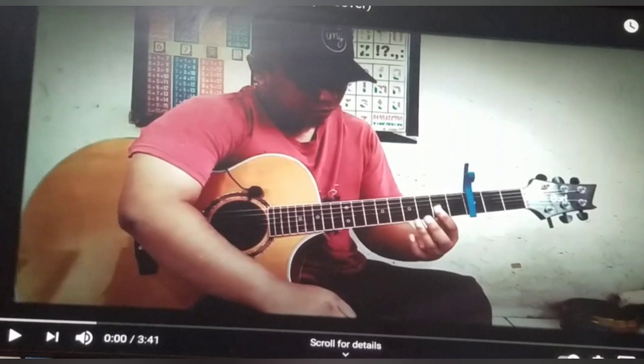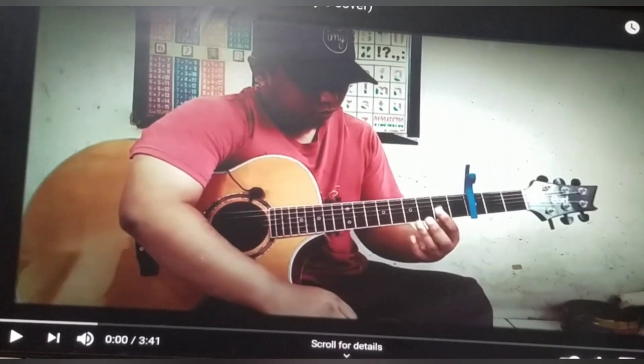All right guys, I'm now gonna check out Alip's cover of Sweet Child of Mine by Guns N' Roses. Let's check it out.